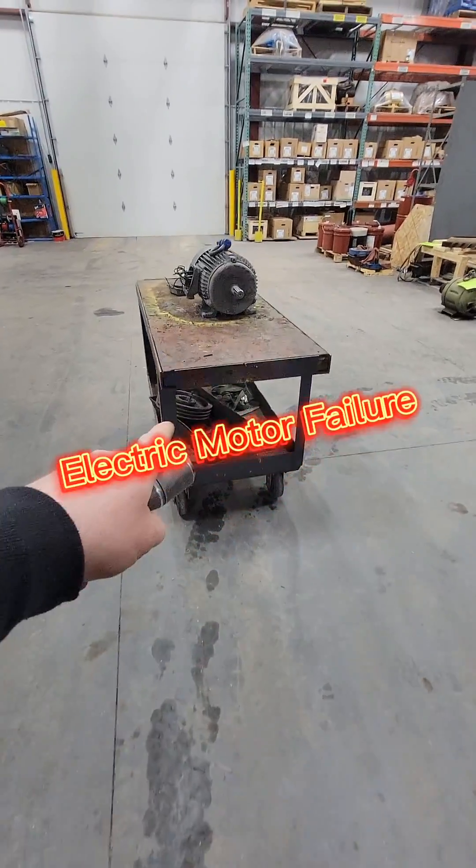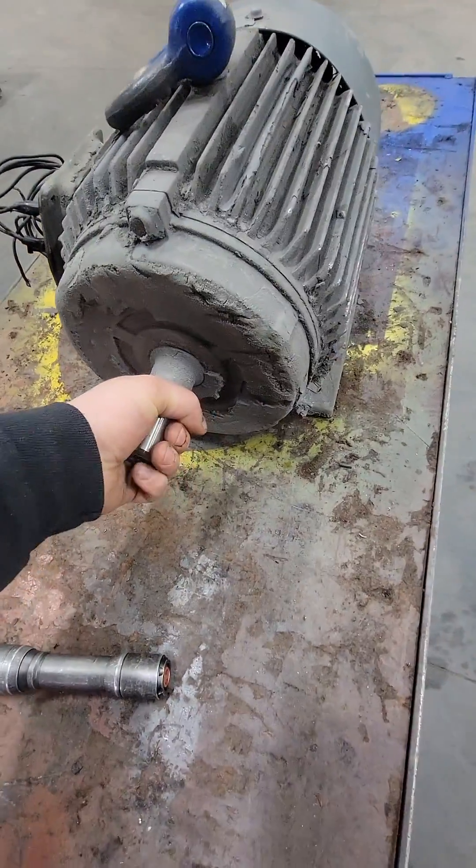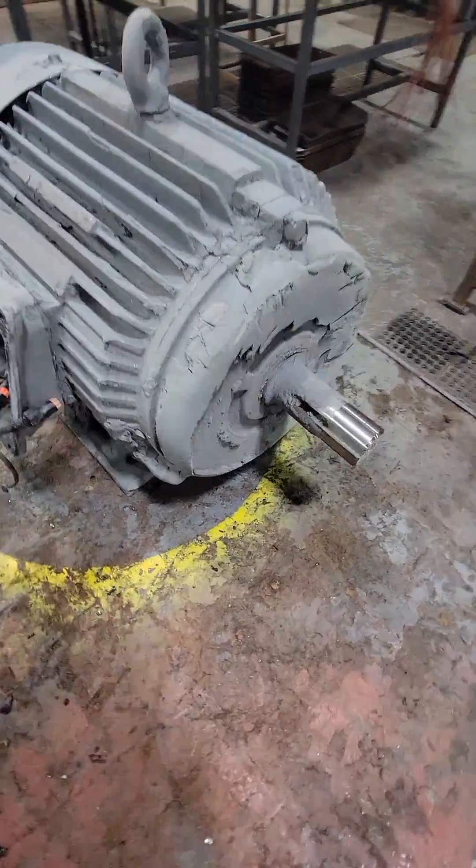Alright guys, so this customer brought this three phase electric motor into our shop and they said they're going to have to call off their second shift if we can't get this thing working or replace it today. I know a bunch of you guys are going to say they should have had a backup if it's that important — and I agree, they should, but they don't.